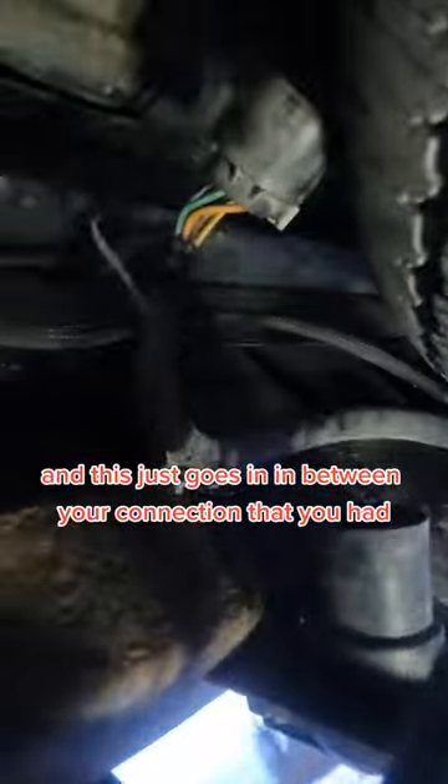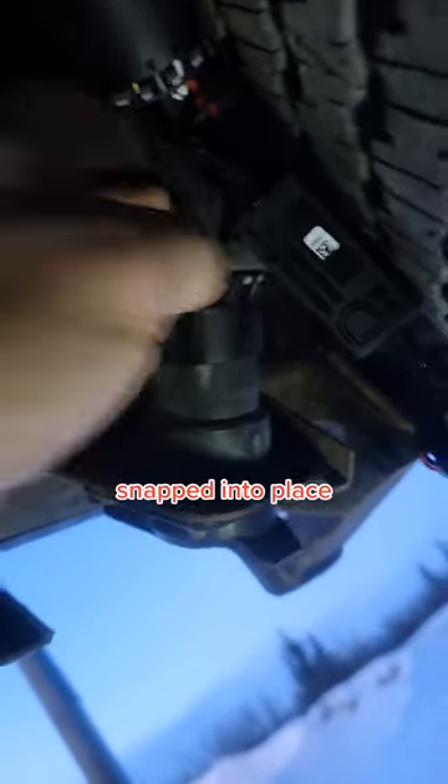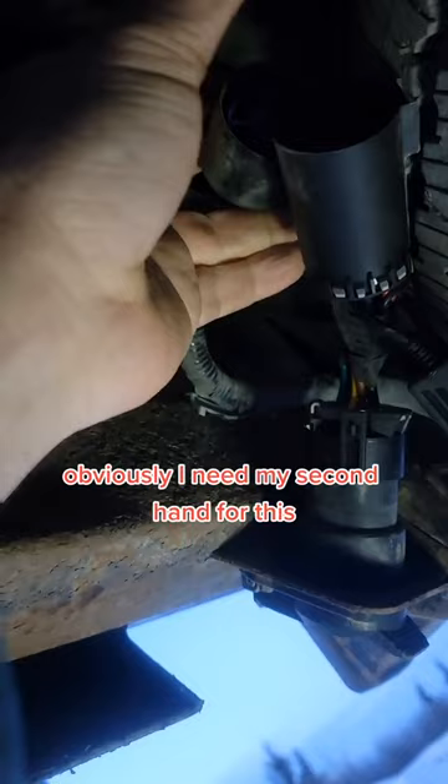Now we're going to connect everything. This is the jumper harness that it comes with. This end is going to go to the actual light itself, and this just goes in between your connection that you have. So you just rotate this until it's in place — snapped into place. Now we're going to make this connection; it's just a quick snap into place and then we'll carry it from there.